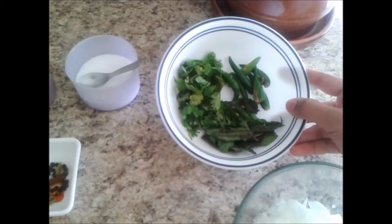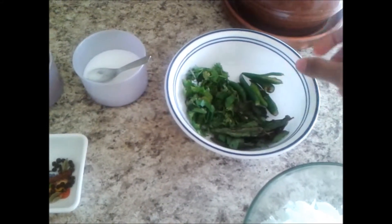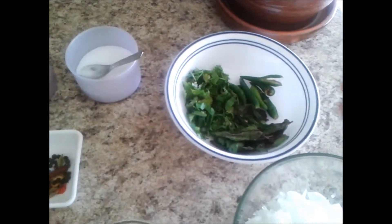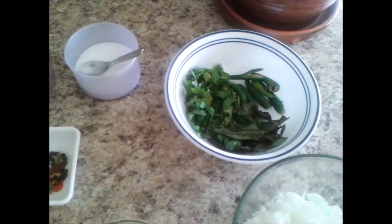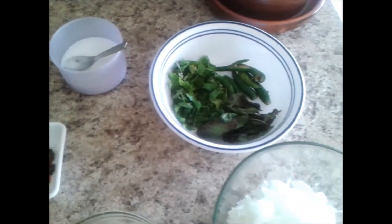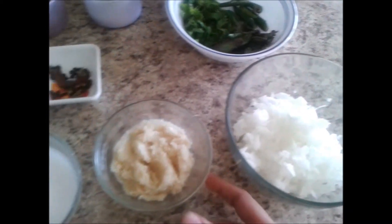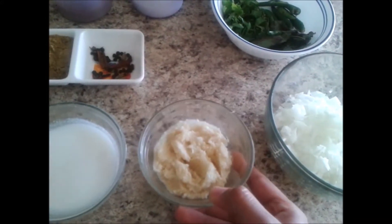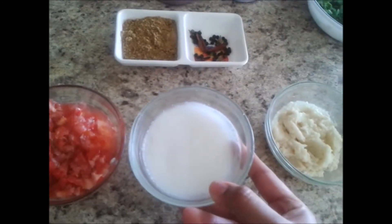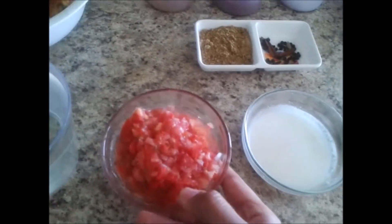This is the green masala. Cilantro, mint leaves, and green chillies — taken in quantity proportional to the bones. There are around seven green chillies, a few mint leaves, and cilantro leaves. This is one large onion, chopped, and two tablespoons of ginger garlic paste, and a cup of dry coconut paste.